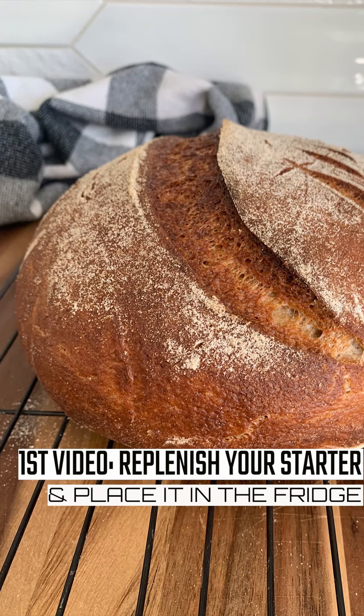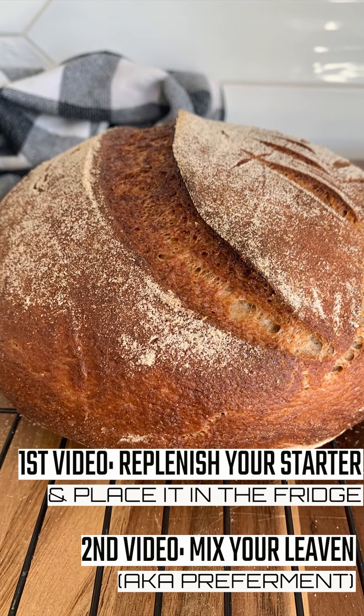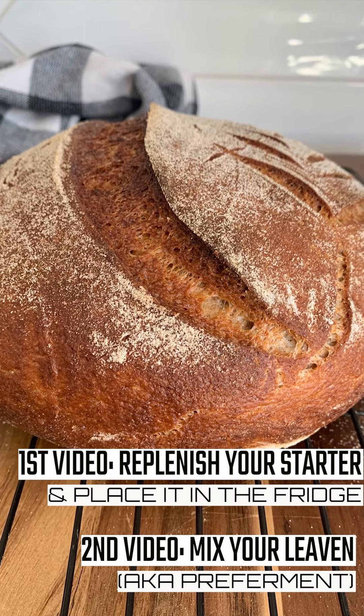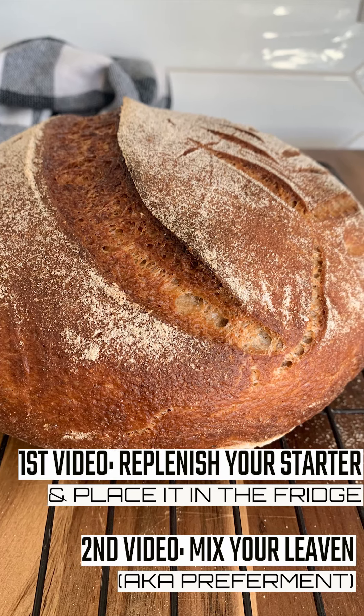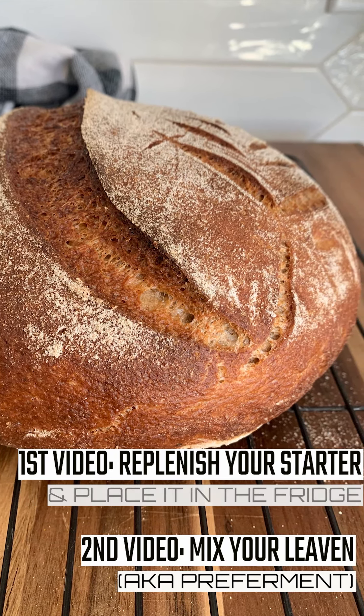The next video after this one will show you how to make your leaven. Make sure to set the 150 grams of starter aside — the next video will tell you what to do with it. Don't worry, I'll let you know when it's time to set that aside. So let's get started.